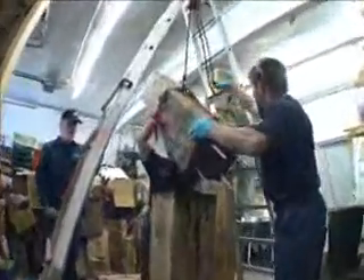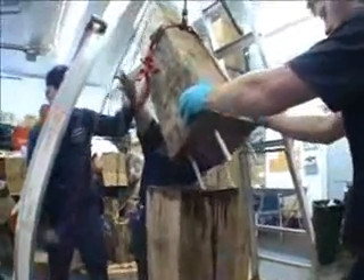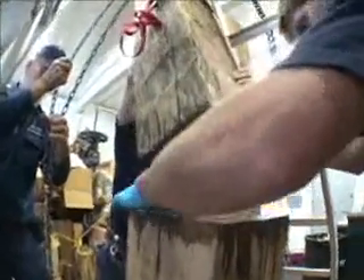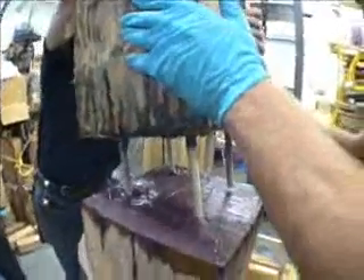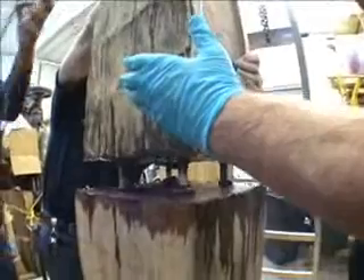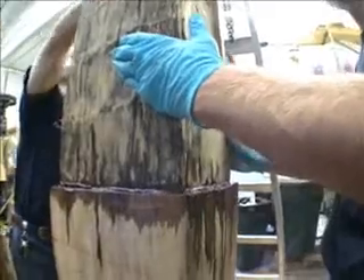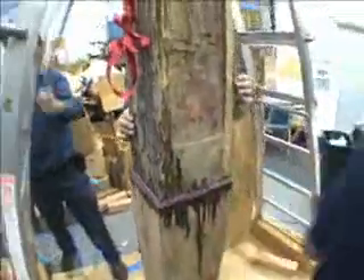The skilled workers are now raising the heavy timber up, getting it into position. The weight of these heavy timbers will be enough to press out the excess epoxy patch. This will be cleaned off.